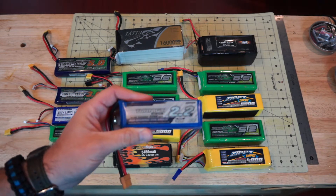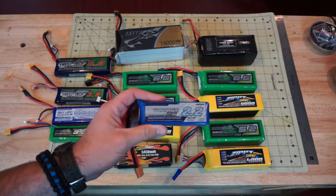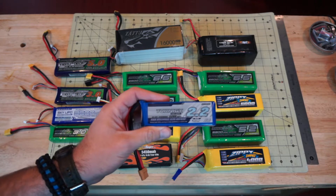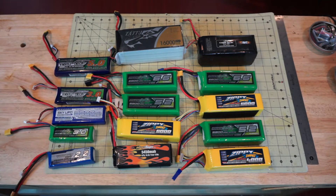The first thing you're probably going to notice is that the price goes up with the increase in C rating. The next thing you may notice is that the weight of the battery actually goes up with the increase in C rating. So we're going to talk about why all this occurs.